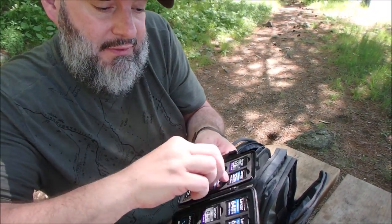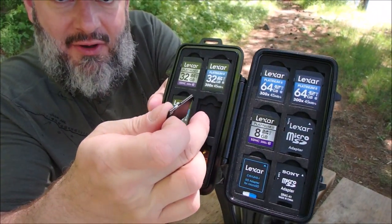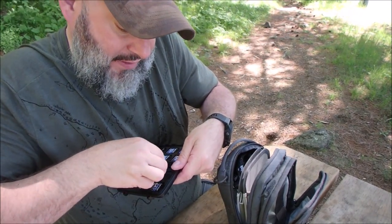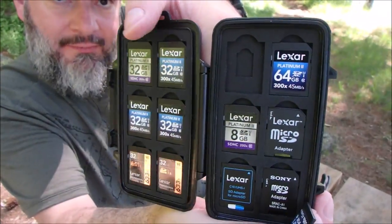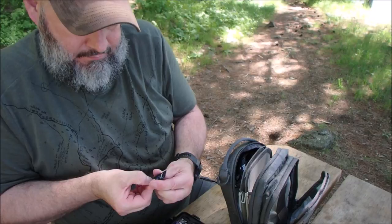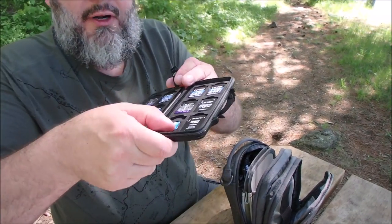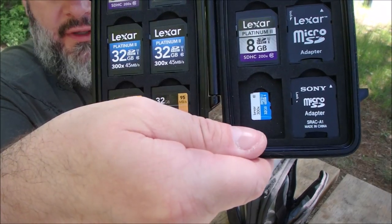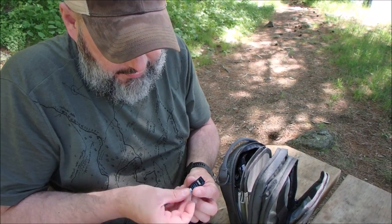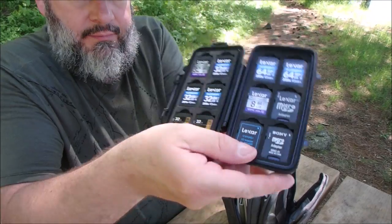If you pull these up, the cards fit behind them — there's a space behind each slot. So if you had the smaller micro cards, they go there. On the other side the micros will fit in behind. I have a 32 micro that fits in behind that. Awesome case.